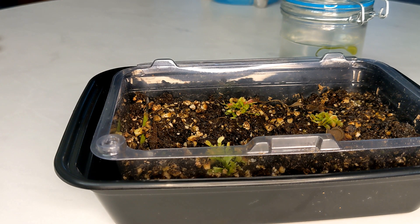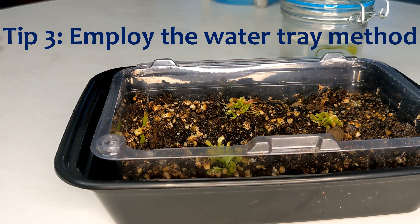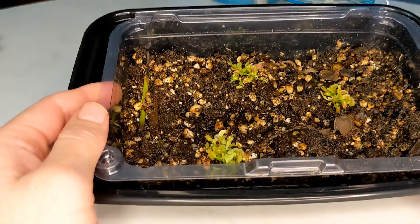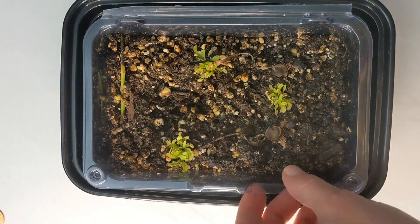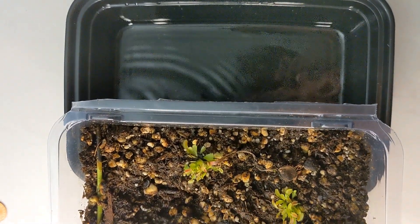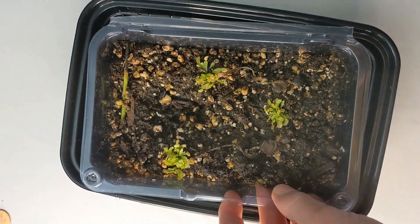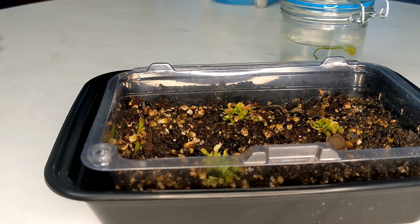I also don't believe I would have been successful if I didn't use the tray method. After removing these seedlings from the Ziploc bag, the tray has really helped keep them in a moist environment. I live in Phoenix, Arizona, where it is extremely dry, so I really have to fight the dry climate and keep them at a reasonable humidity level where they can actually develop.